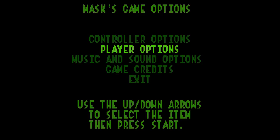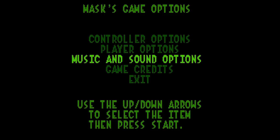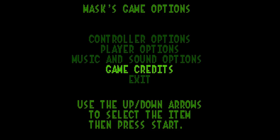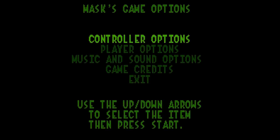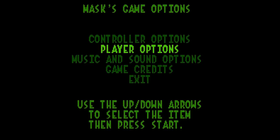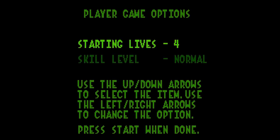Oh geez, there's like a delay to it. What are my controller options? I can press Select to change — we got sneak and also Zip. The L and R together is Zip combined. There's Zip — gotcha. Mallet, tornado. I miss these pictures that people made to show you instructions. I like these dumb arrows.